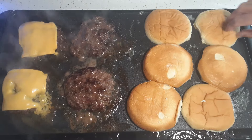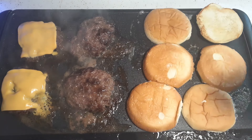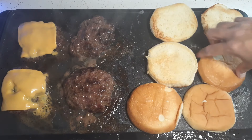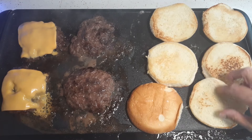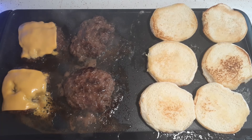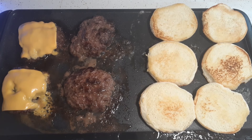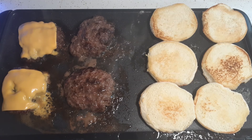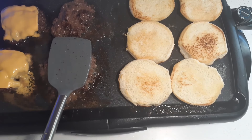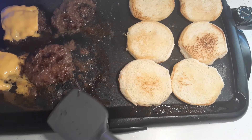Glenn didn't want any sauteed onions so I just cut regular ring onions. You can see how nicely the hamburger bun is toasting. I'm going to put some Miracle Whip on mine and some ketchup. Glenn's going to have ketchup, horseradish mustard. I'm going to go ahead and really start turning this thing down and leave it on warm until I'm ready to plate these.